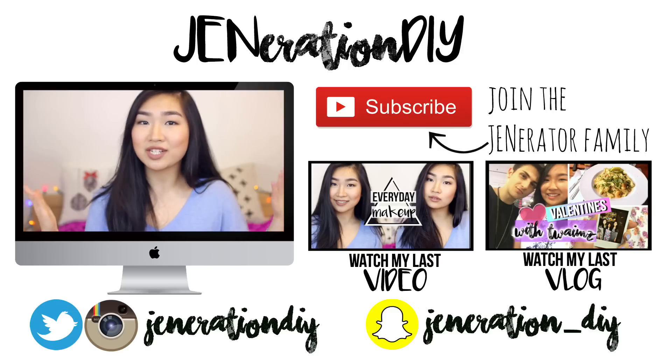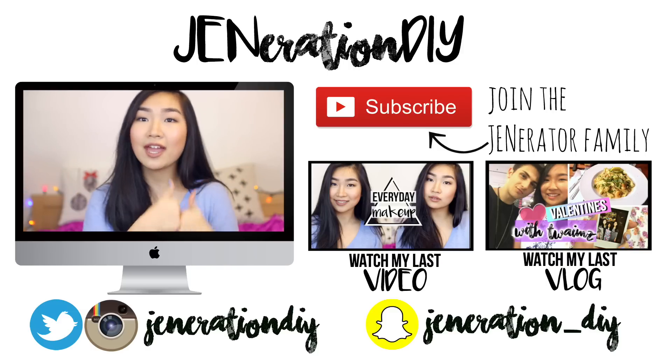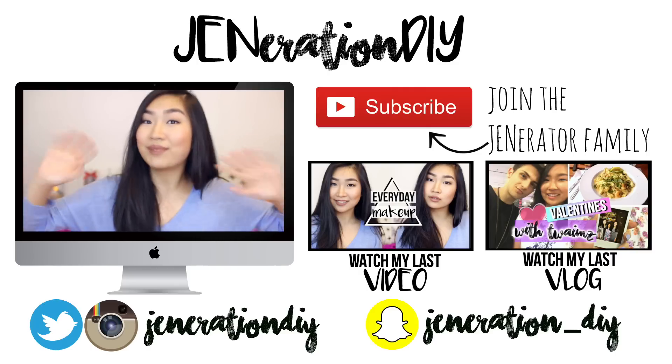But yeah, that is pretty much it for this video. I hope you guys enjoyed it. If you did, please give it a thumbs up and also don't forget to subscribe. And that is about it. I will see you guys next time. Bye!